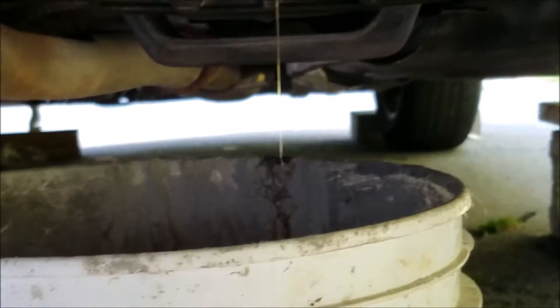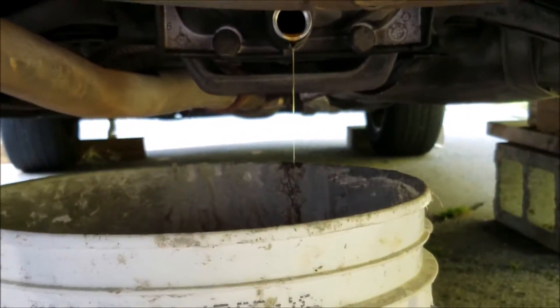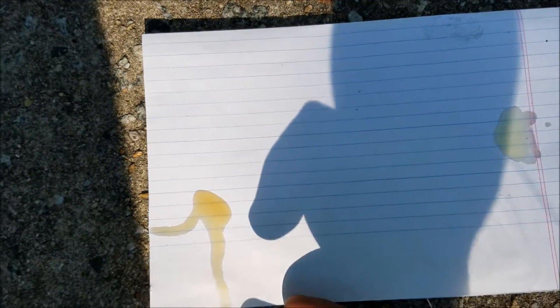At the moment it's still pouring out differential fluid. You can kind of see the difference between the new and the old. Here's the older stuff, and it's turned a murky brown color. Here's the new stuff, and it's like a light yellow color — it's almost clear, really.